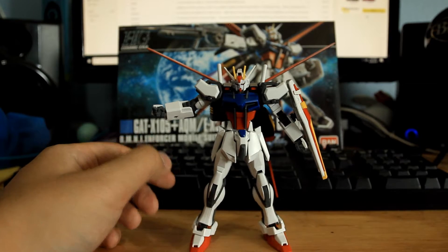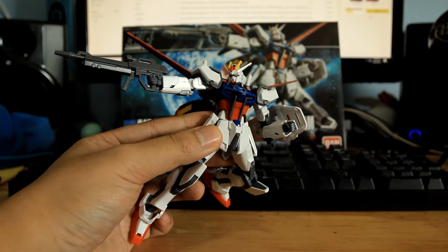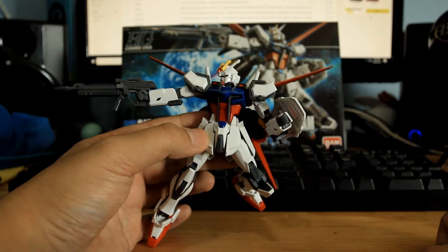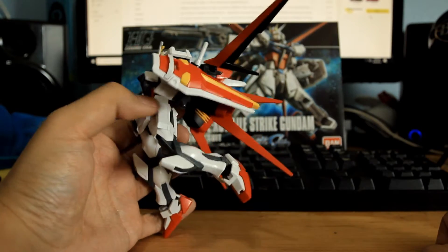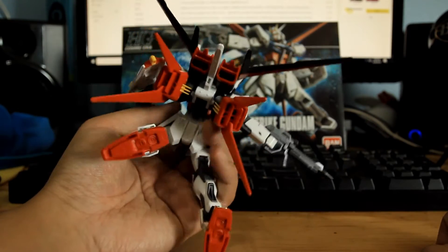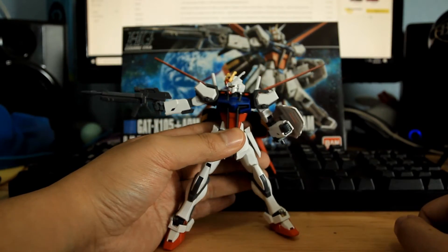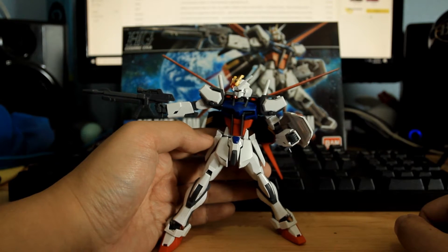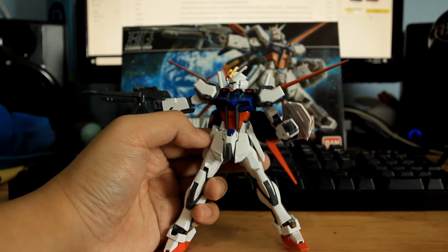This kit itself is very impressive. The poseability on this kit is amazing. I just like the proportions — they're slick. It's a kit that you actually find yourself playing around with. I hope you guys enjoyed this review. I see why the Build Fighters series took this kit and modified it, because this kit is very customizable in terms of flexibility and style. A fine addition to the collection.